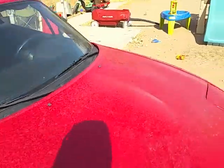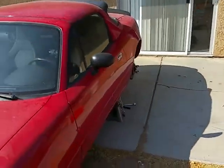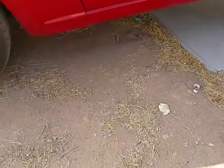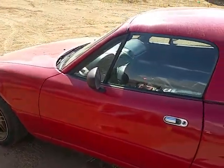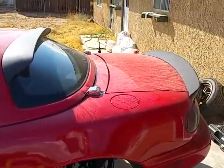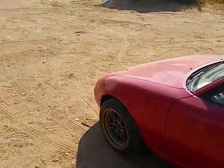I was honestly thinking about buying a pair of doors. There's a shop fairly close to my house that sells used parts, and they have a pair of doors for 150 bucks. I'll think about going ahead and doing that, but only time will tell.